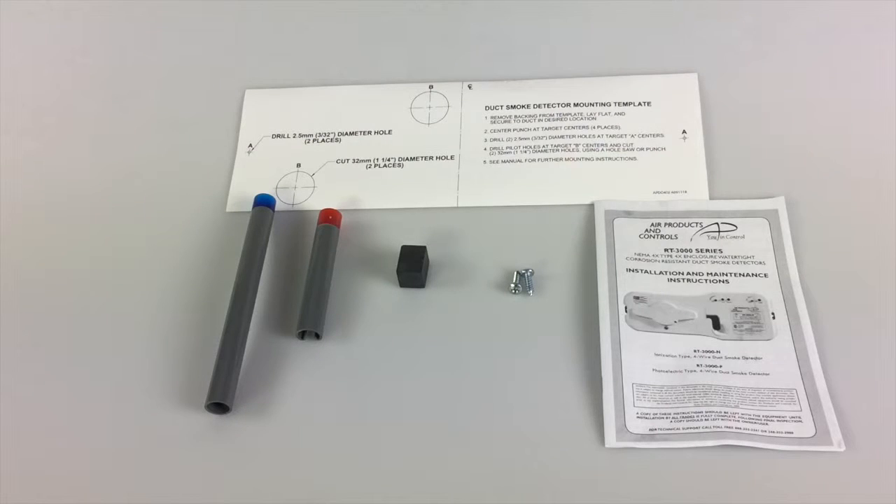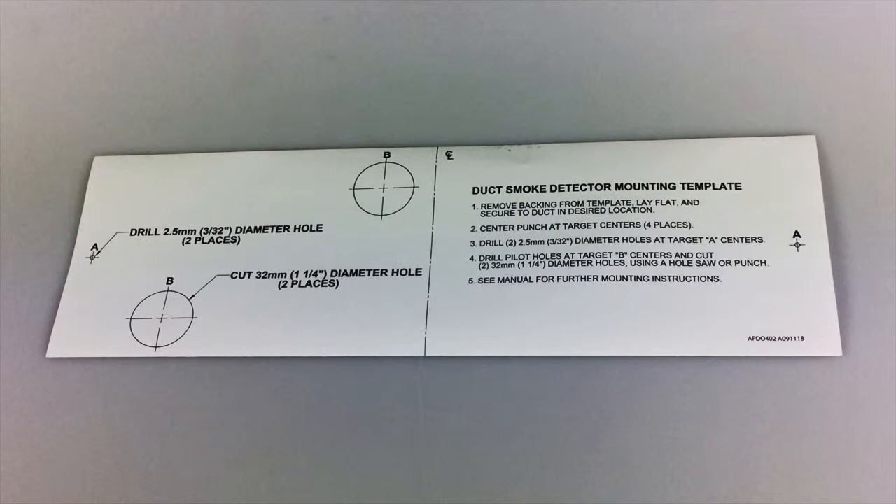Sampling tubes must be bought separately since the length of the tube is determined by the width of the duct. The mounting template is the same size as the duct smoke detector and shows exactly where the holes will need to be drilled. The sampling tube holes are staggered to prevent the accumulation of condensation commonly generated by severe temperature changes these devices are typically exposed to.